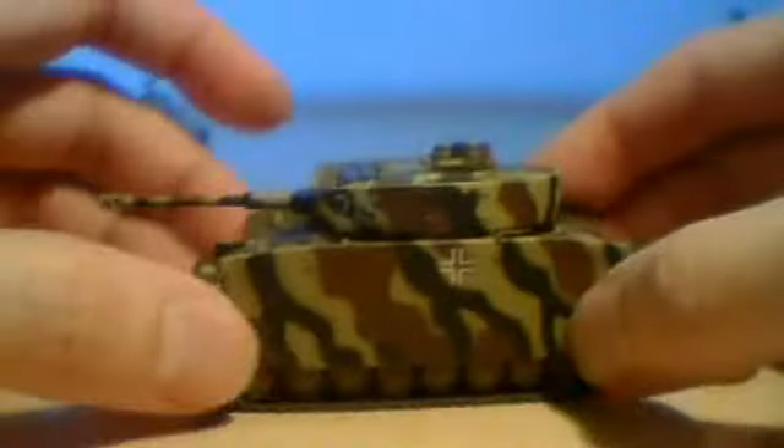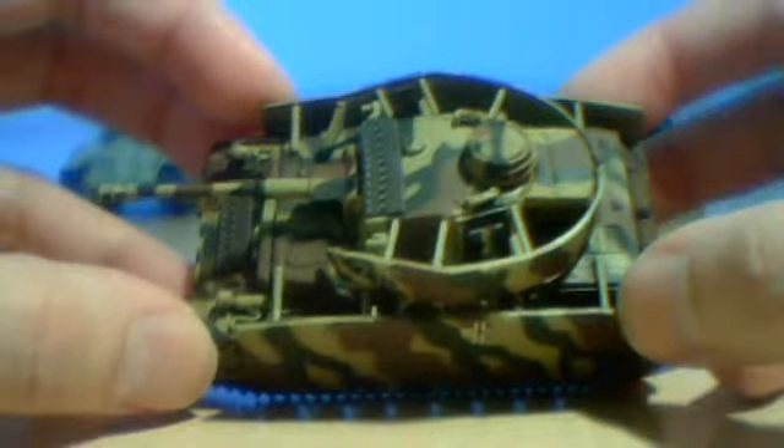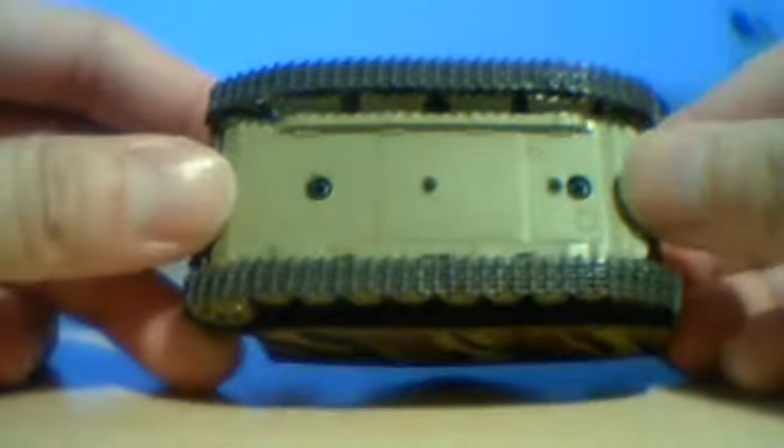It's one of the more reliable German tanks of the war. Not as heavily armed or armored as the Panthers or Tigers, but it's a lot more reliable, easier to maintain and produce.